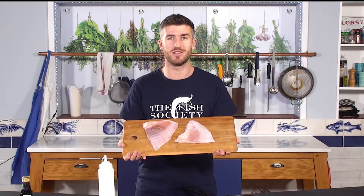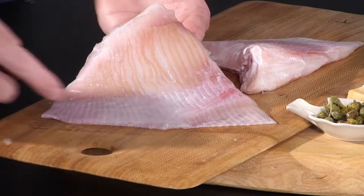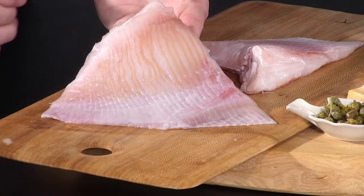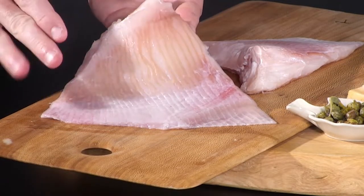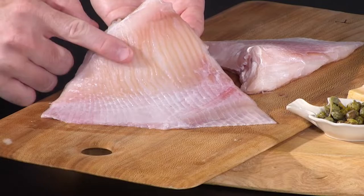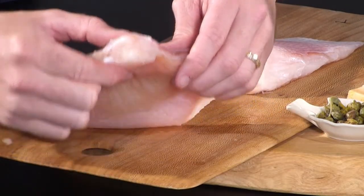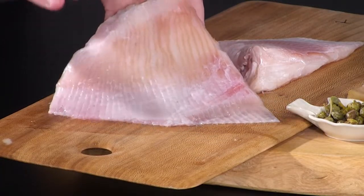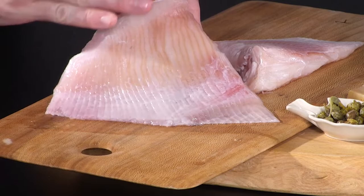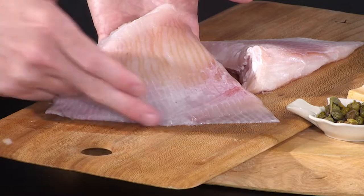These are what we call triangular cut skate wings — the shape speaks for itself. We also do a middle cut which is from the thick center part, but today we're using triangles. The meat is on both sides of a cartilage in the center. Skate don't have bones as such, it's more cartilage. Once we cook it, it should just pull straight off the bone nice and easy.